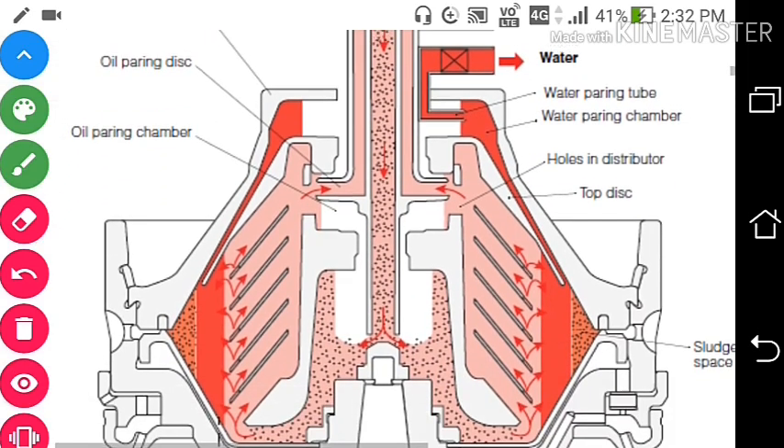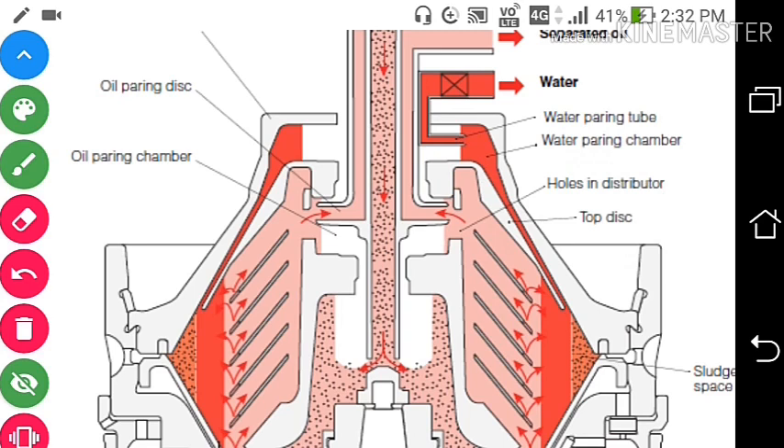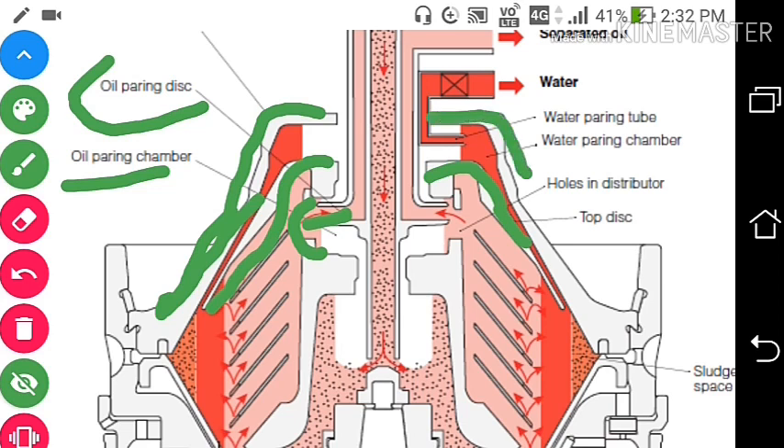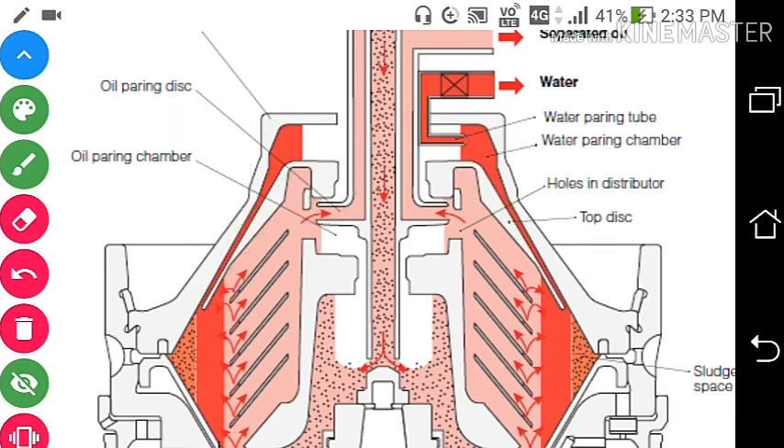Now for oil: we have the oil pairing disc and oil pairing chamber. The oil pairing disc and chamber are located below the top disc. The kinetic energy of the clean oil is converted into potential energy and the clean oil is separated out from the bowl.